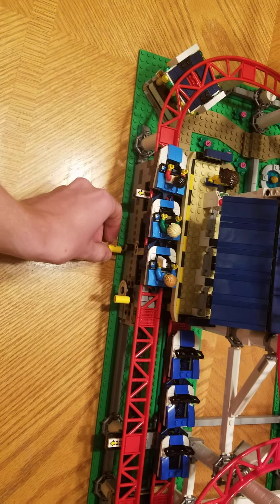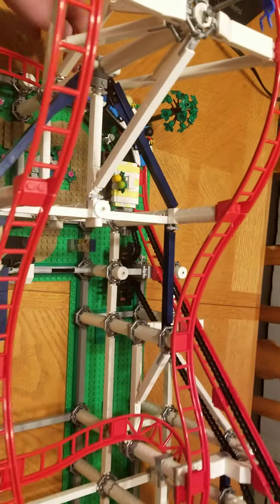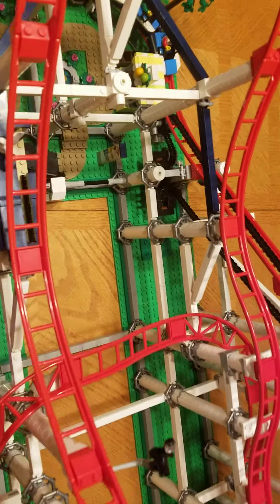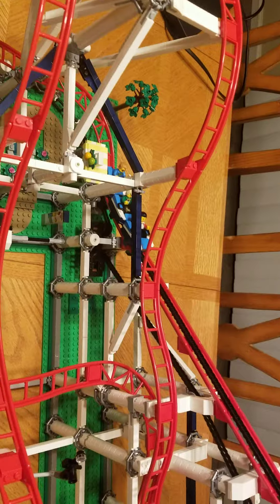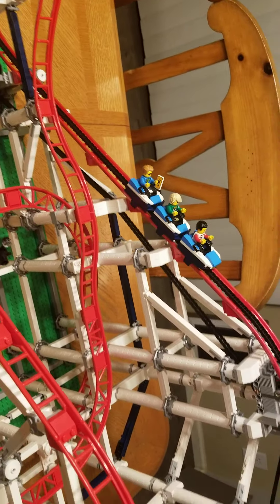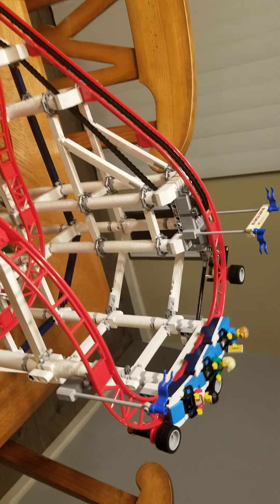I can get rid of the stopper and basically they can go in multiple loops at once without having to — oh, I always do that. Sometimes it's a little finicky, but yeah, this thing has like 4,000 pieces.